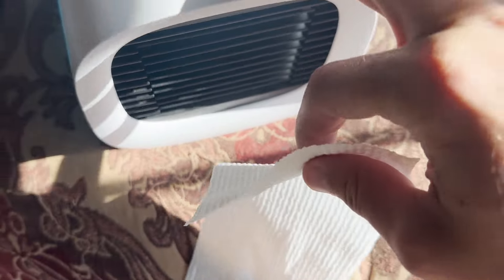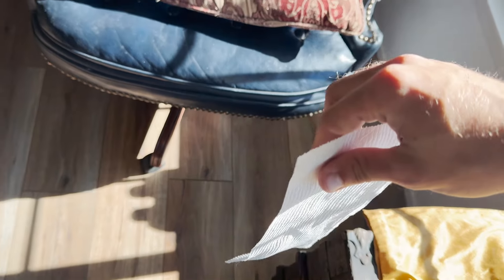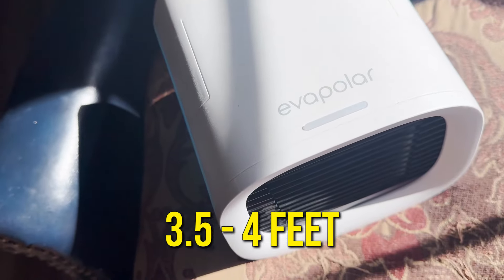Let me show you with a paper towel. It's off — now first mode. Second mode — as you can see it's blowing the paper towel. The limit is about three feet. Around three and a half to four feet you get a little resistance but not much, and beyond that it's not doing anything. So three and a half to four feet is about its maximum range.